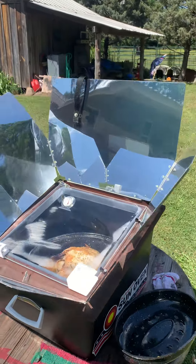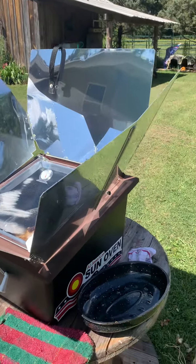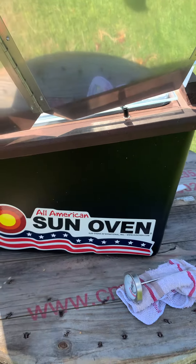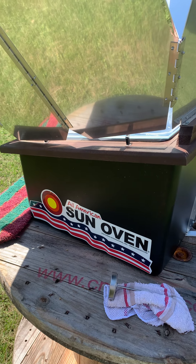If you want to be prepared — if electricity goes out or you don't want to heat up your whole kitchen — think about getting an All-American Sun Oven. I don't get anything for this; I'm not an affiliate with them. This is only my second time cooking in it, so we'll see how it tastes.